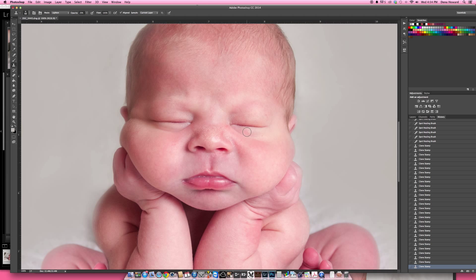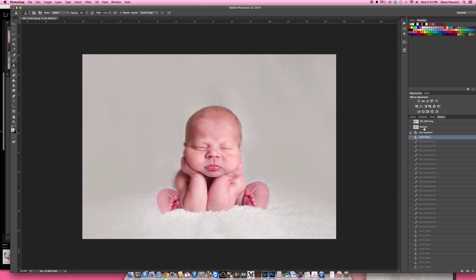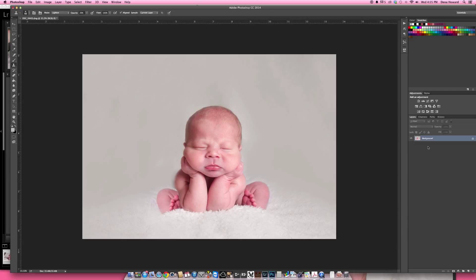Zoom back out — that's pretty good as far as cleanup goes. You can see where we started. I'll set a snapshot there so we can come back to it. Here's the retouch, and then before and after — that's looking pretty good. I went ahead and did this on my background layer; I probably shouldn't have — I should have duplicated the layer and retouched on that. But the next thing I want to do is soften the skin just a bit.